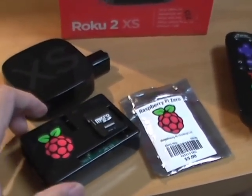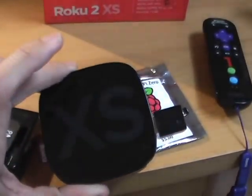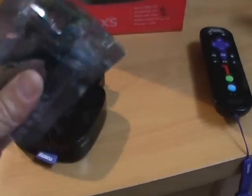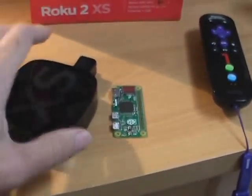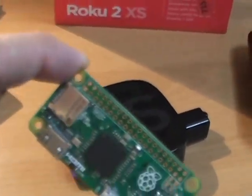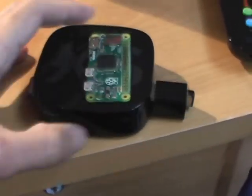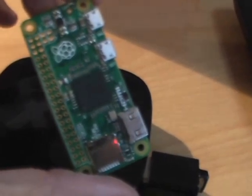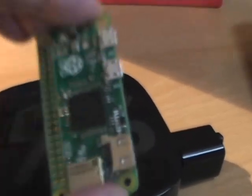This one will not be showing it running because I don't actually have it, but let me explain. I believe that you could run full-blown Kodi on a Roku for five dollars. How? I'm not able to do this — that's why I'm throwing this video out there. The idea is to buy a five-dollar Raspberry Pi Zero, open up the Roku, and install it inside.